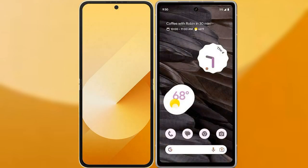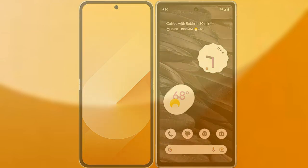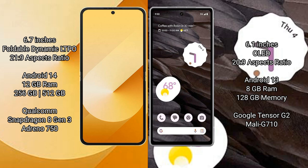I will compare the new Samsung Galaxy Z Flip 6 with Google Pixel 7a. Samsung Galaxy Z Flip 6 comes with a 6.7-inch foldable Dynamic LTPO AMOLED display and aspect ratio 21:9. Google Pixel 7a has a 6.1-inch OLED display and aspect ratio 20:9.